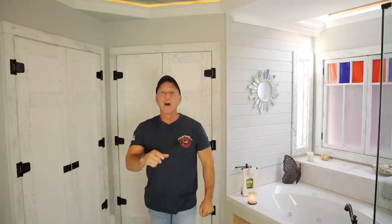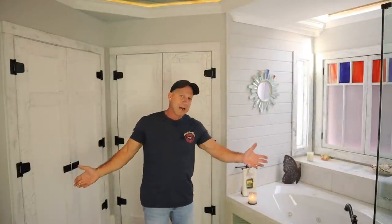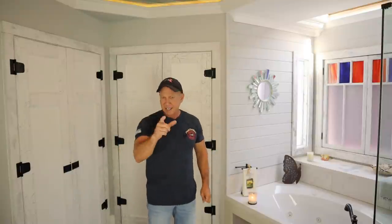Welcome to Paul's Toolbox. I'm Paul Ricaldi and today we are going to cover installing your tub properly. I totally renovated this bathroom — everything in here — and I did it on a budget, right around $10,000 for everything.